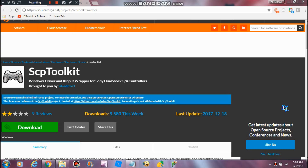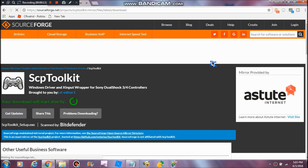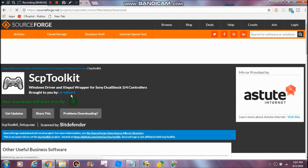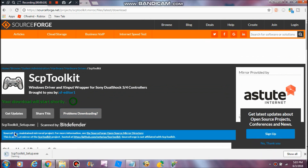All right, now I'm going to be showing you how you can execute this on my computer. I'll allow that download. I'll be back.